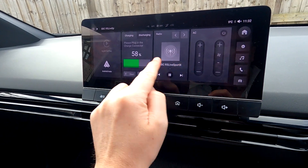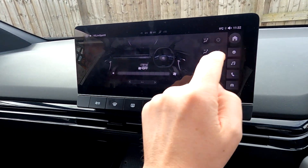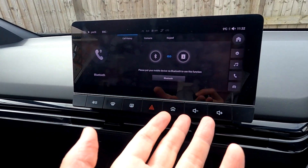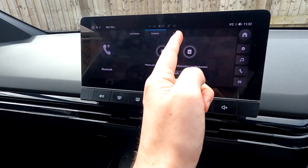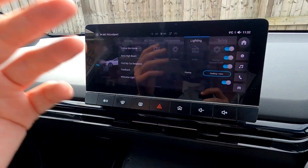Going across — AC we've spoken about. Phone: that's where you can sync up your phone, Bluetooth, sort all that out, contacts, keypad. Back to Vehicle — this is where you're going to be using a lot.